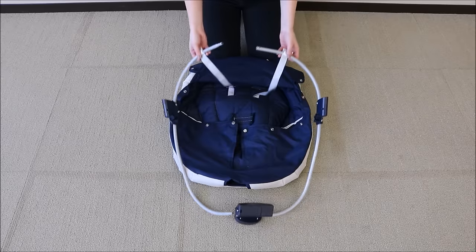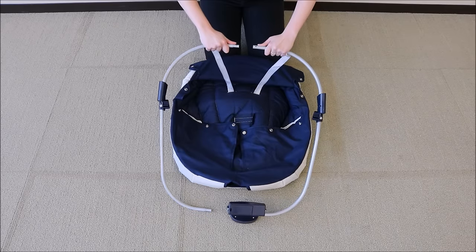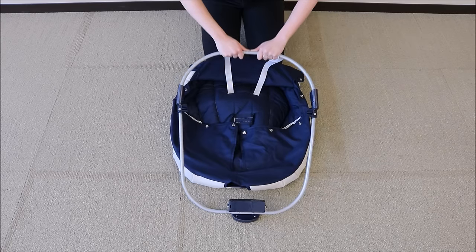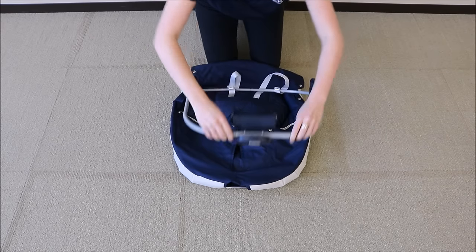Check to make sure that the straps are nice and straight and have no twists. Then you are going to insert the two top metal bars, pushing in that metal button until you hear the click. You are going to do the same for the bottom side, pushing in the metal button until you hear the click.